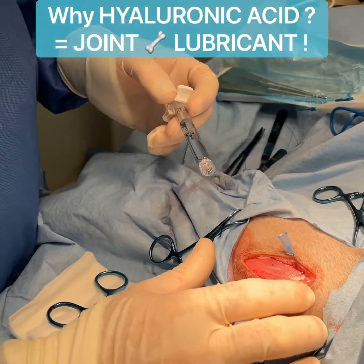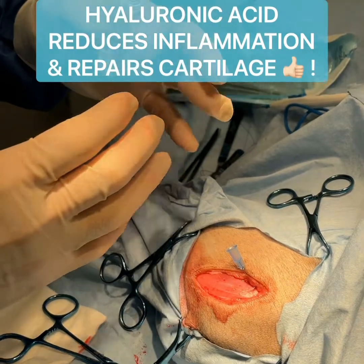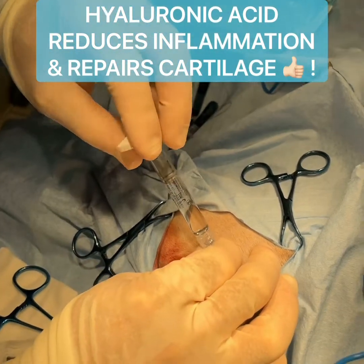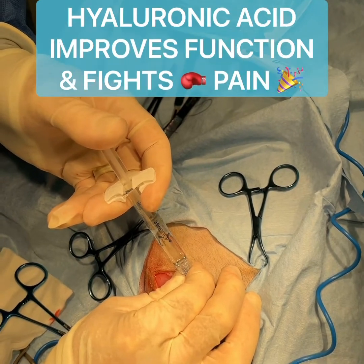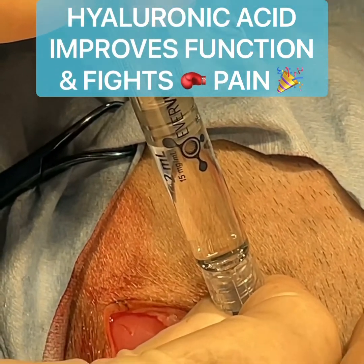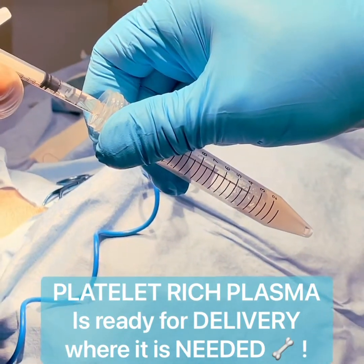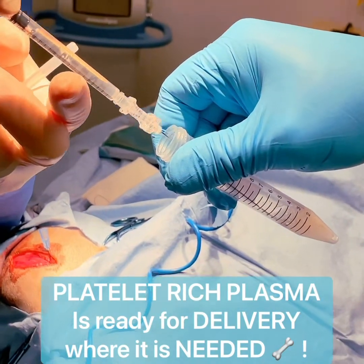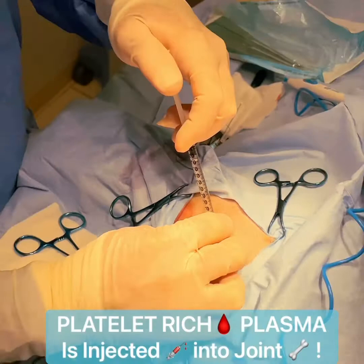We've already closed the joint capsule and cleaned out the OCD lesion. We're going to inject now what's called hyaluronic acid, which works almost as joint fluid to fill the joint. Then we're going to follow that with the platelet-rich plasma that we prepared previously. As you can see, this is very thick and it acts as a lubricant in the joint now that we've cleaned it out. We'll do one ml on this shoulder and another ml on the next shoulder.